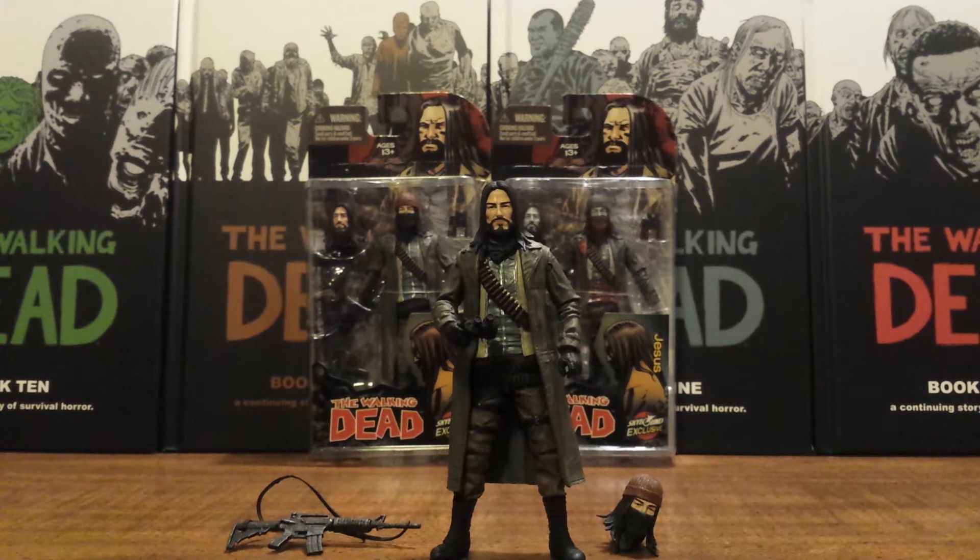They articulated this character and gave him the updated leg articulation so you can get him to throw kicks and everything. I have a lot of complaints that I'll get into later when I go over the articulation, but the sculpt, paint, and overall presentation of this character is actually incredible. They did a really good job on this, and I will quit yapping and get into this figure now.